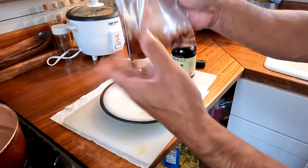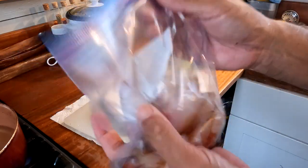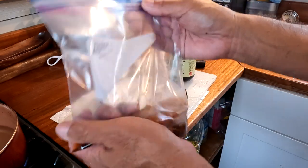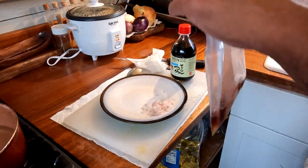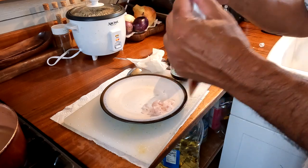I seal it up and make sure that all the pieces are covered, then put it in the refrigerator for a day. You'll be surprised — another way to do it is just use salt and the fish will be very soft when you eat it the next day.